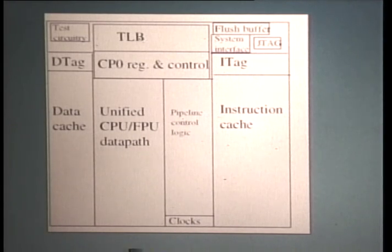This is a floor plan of the chip. Its features are a unified floating-point and integer data path, 16K iCache, 8K dCache, both of which are direct mapped, virtually indexed, and physically tagged. It has a 32-entry TLB, each entry of which maps two pages. The operating frequency is nominally 80 megahertz internally and 40 megahertz at the system interface. The power dissipation is estimated at 1.5 watts on average.